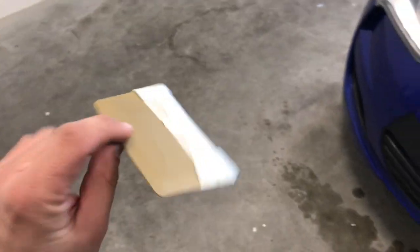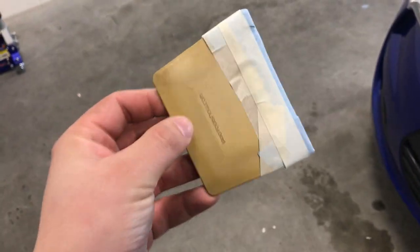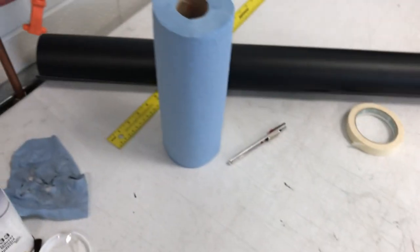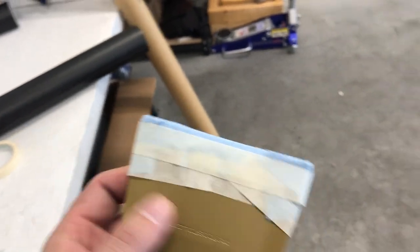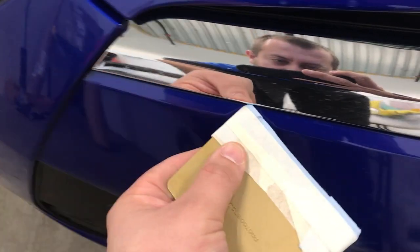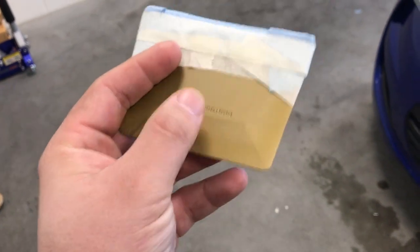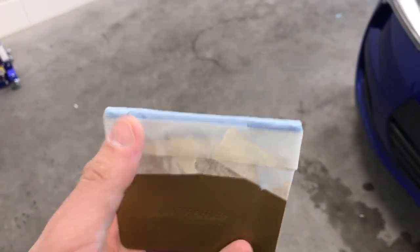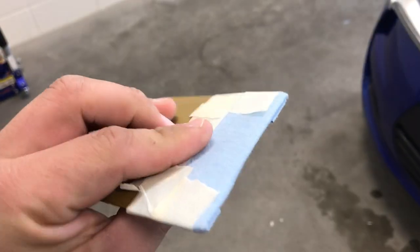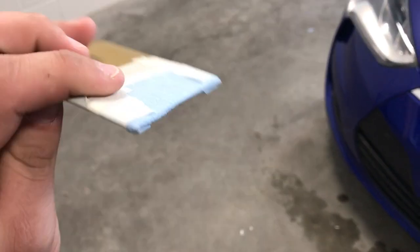I don't have my hard card with me at the location I'm at now, but if you don't have one, you can take any kind of plastic hard card and regular shop towels — cut a piece, wrap it around, and tape it down. Don't make it too thick because you still want to be able to use the corner to tuck in all the edges. Very easy to do even without one of these cards — you can use a debit card or anything that's flat, just tape it down, no big deal. This just helps avoid scratching the material when you're installing it.